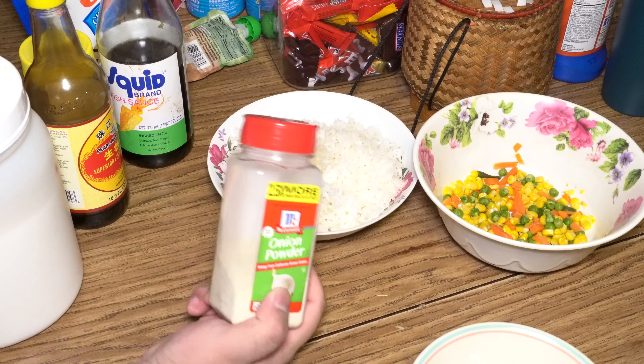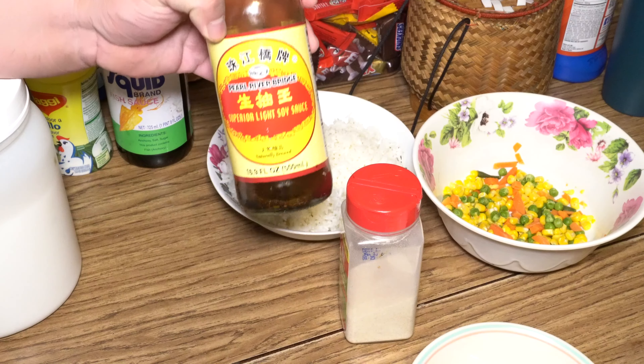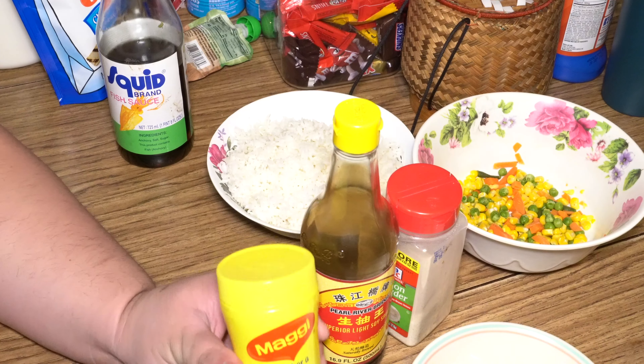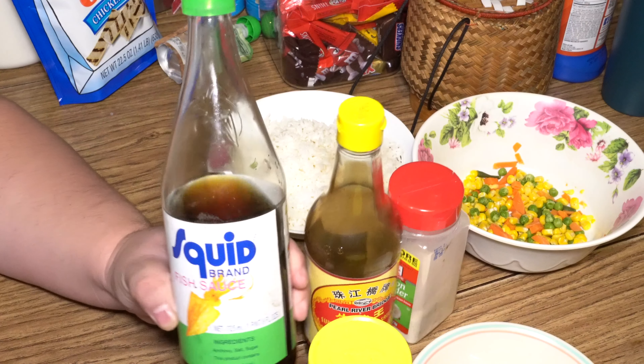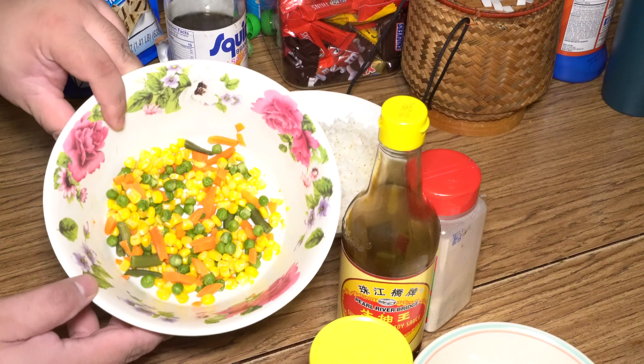This rice is dry — this is day-old rice. One teaspoon of onion powder. Two tablespoons of light soy sauce. One teaspoon of chicken bouillon. One teaspoon of fish sauce. Some frozen vegetables of your choice.